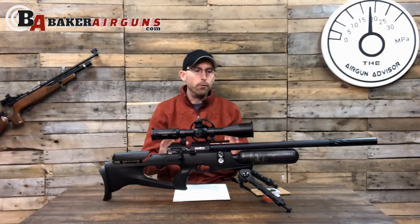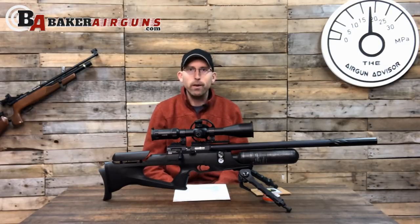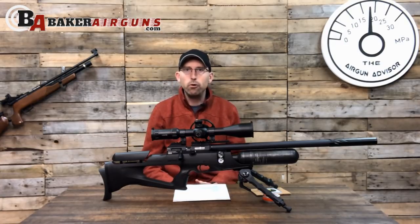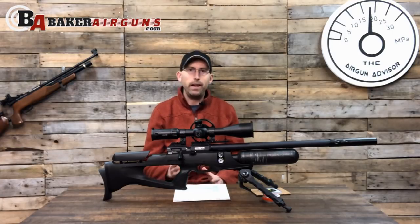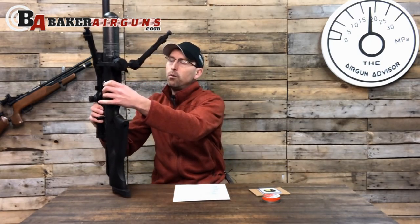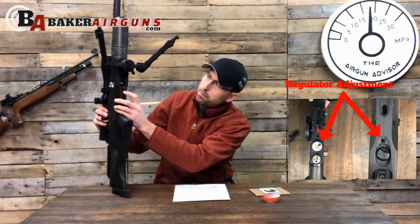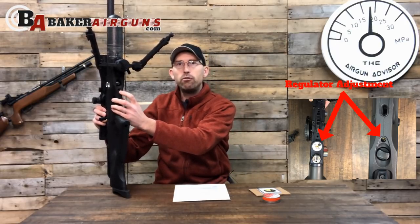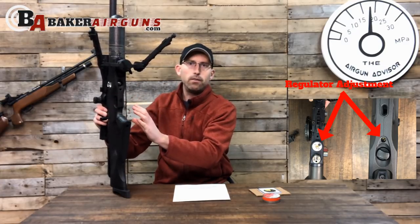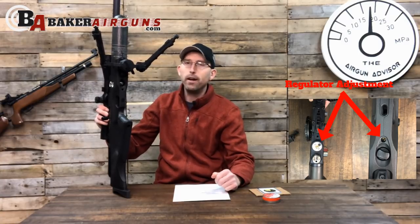When this rifle was shipped to me, it was shooting at about 15 foot-pounds of energy, which is way too little for what I like to shoot. I like to shoot much closer to 20 foot-pounds, and I was able to adjust the regulator very easily and bring it up to just under 19 foot-pounds — 18.83 foot-pounds. To do so, you're going to want to look at the underbelly of your rifle. You'll notice the fill probe with a nice cover, and just below that there's a brass screw that allows you to adjust the regulator from outside of the air gun. You don't have to disassemble your air gun to adjust the regulator, which is a feature I really like.